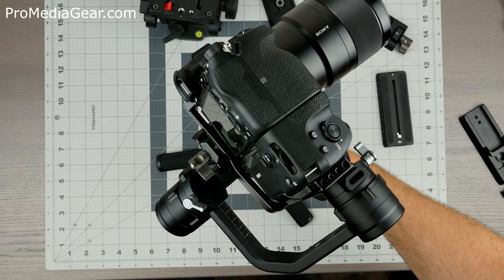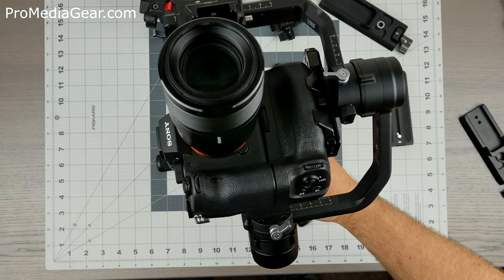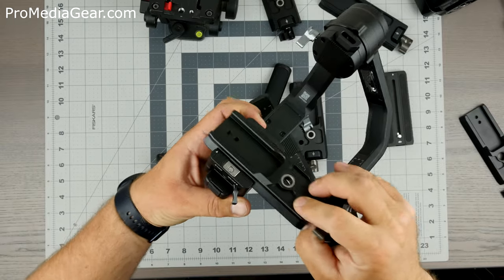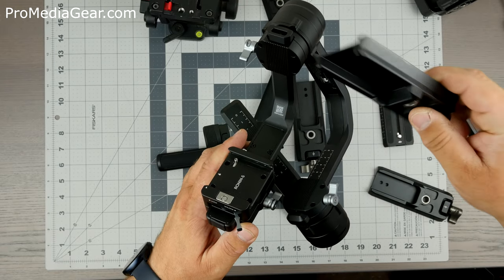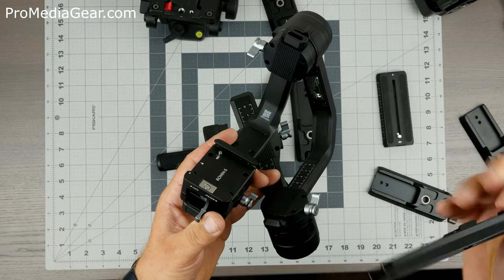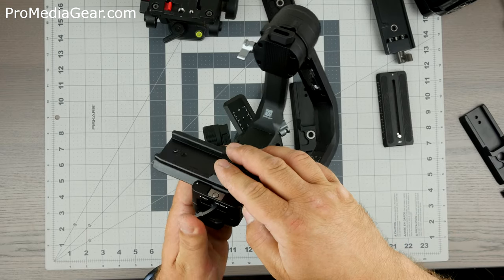One final thing — when we take this out, the safety still works. For the Manfrotto type plates, once again we made them just a tad too small, so they don't lock in the Ronin. They kind of work but they're not optimized to use the safety feature. For a Ronin, we do recommend the PRS002 type plate — it goes right in and locks perfectly.